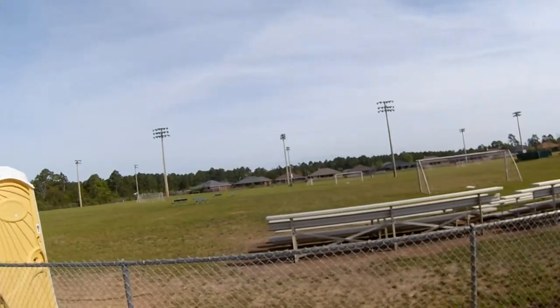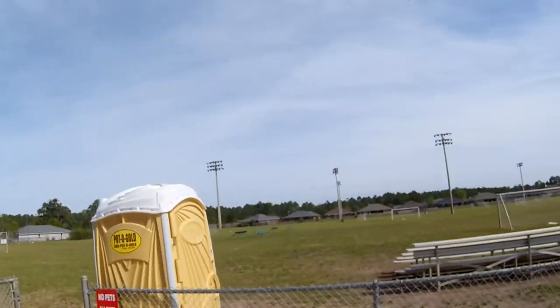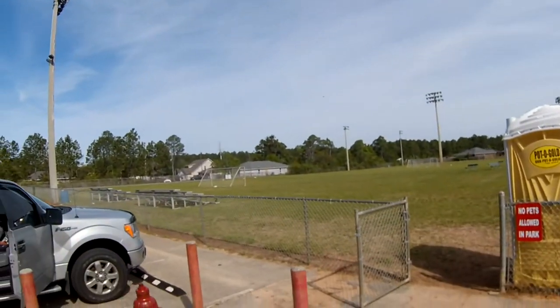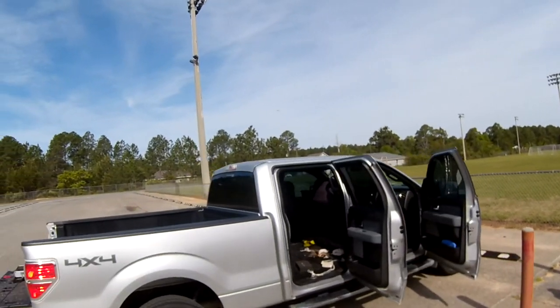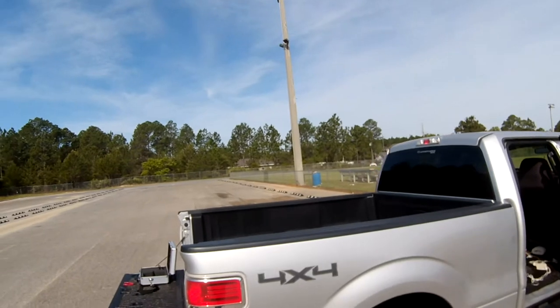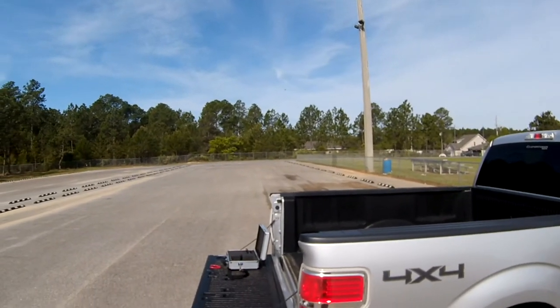Touch and go. Half flap. Half flap touch and go.